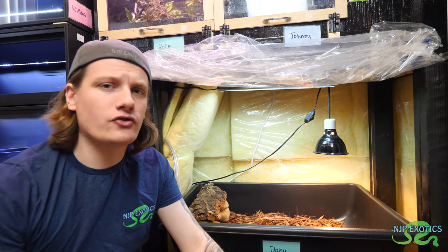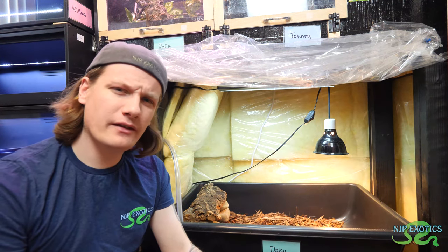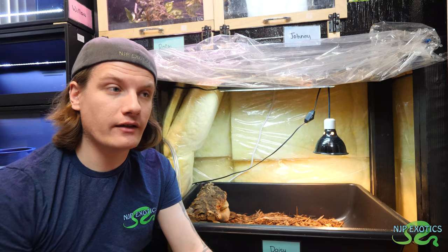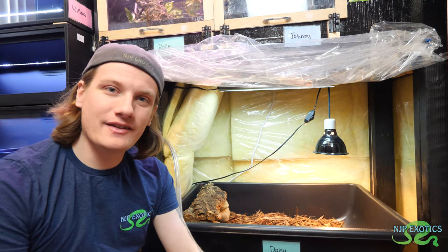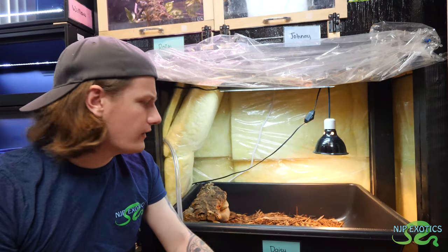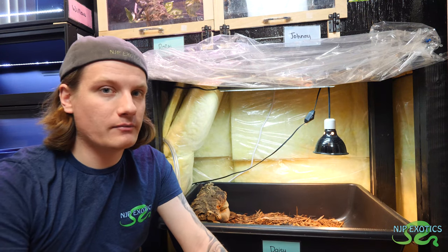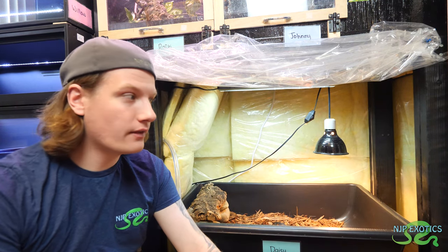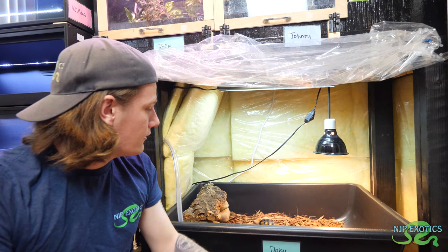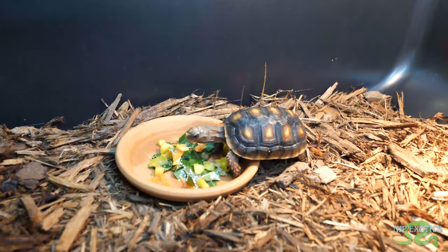Clean the water bowl daily because tortoises can and normally will poop or pee in their water source. In terms of bedding, I use cypress mulch, and I mix that with sphagnum on the cooler side where the hide is, because I know that's where she's going to be spending most of her time and I want to get that humidity raised over there. It's nice too because it keeps it kind of uneven, which is actually good when they're moving around because it's good for their legs and their movement.